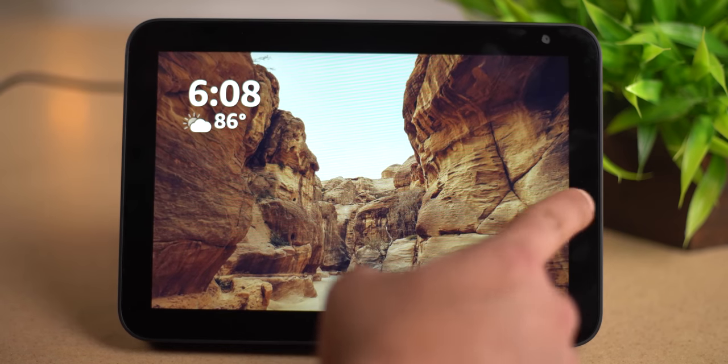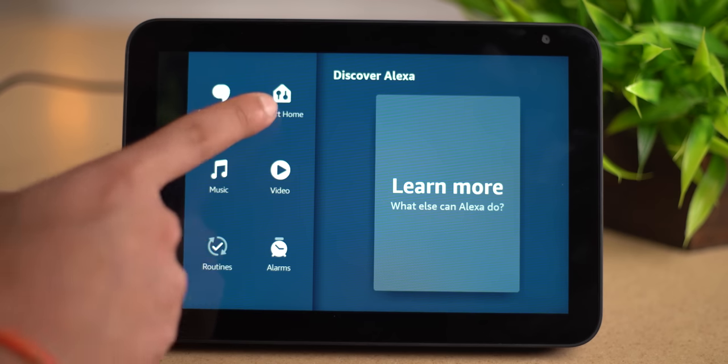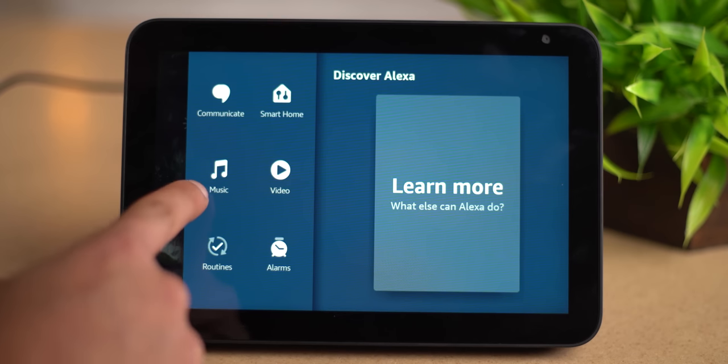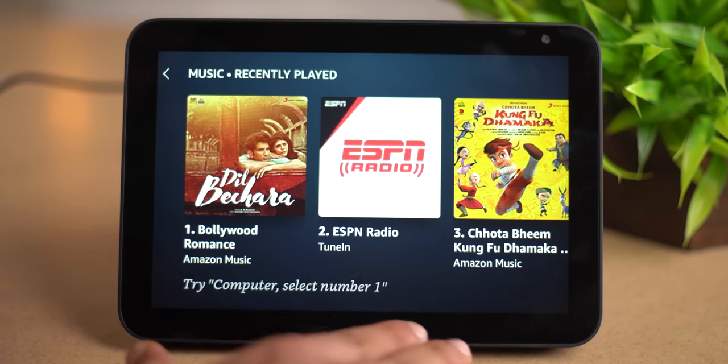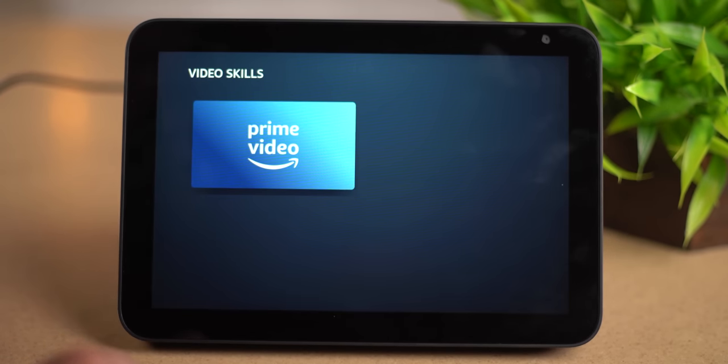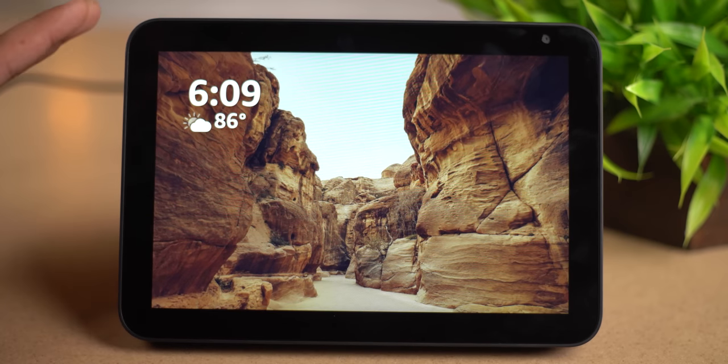In device options, we can see the device name, language set to English and Hindi, and the wake word which you can change. We changed the wake word from Alexa to 'Computer', because otherwise all your other Alexa devices would turn on. You can also see restriction access, Alexa preferences, and legal compliance in settings. You can also change the device name.